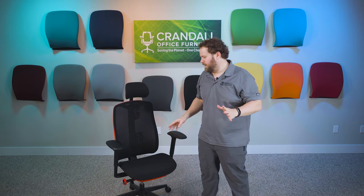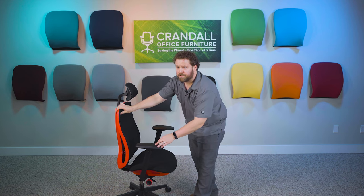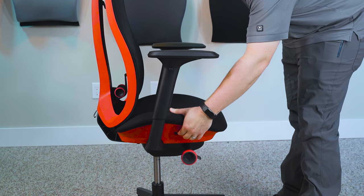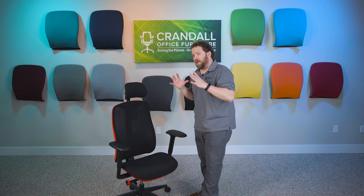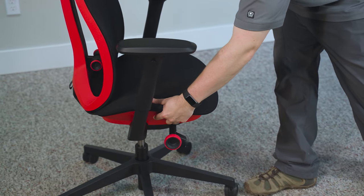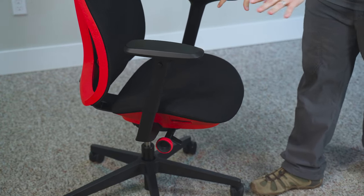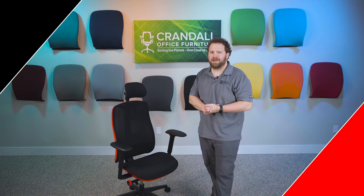Now let's take a look at the seat depth adjustment on the Herman Miller Vantam gaming chair, activated with this lever on the right-hand side when you're sitting in the chair. You pull this lever and slide the seat back and forth. I do recommend getting out of the chair to make this adjustment because it is a little bit sticky on our specific chair. That said, you really don't make that adjustment all that often once it's set for you, so not a big deal. Having a seat depth adjustment is a great feature to have on your chair.